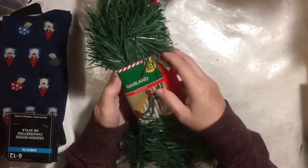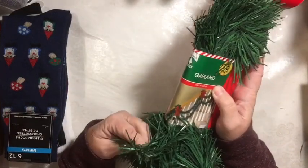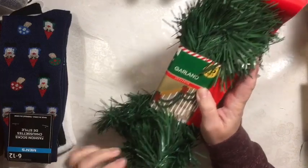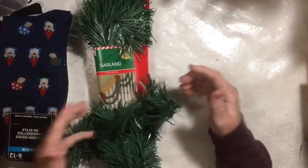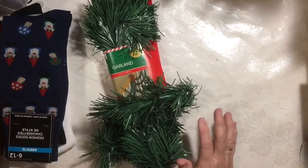I finally picked up one of these garlands and I'm going to try it with the little tree. I am pretty amazed at how strong the wire is on this — like you could probably build something out of it. It's really strong wire.